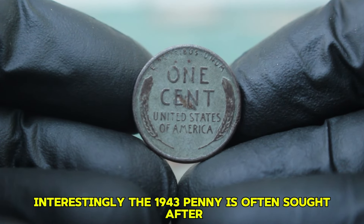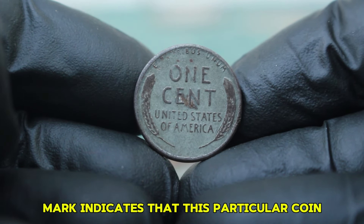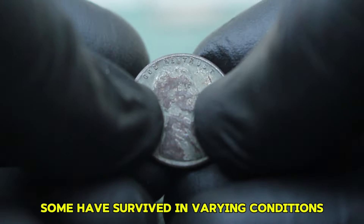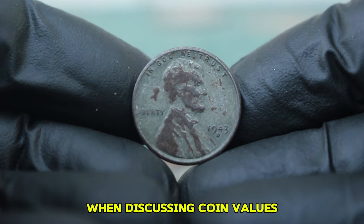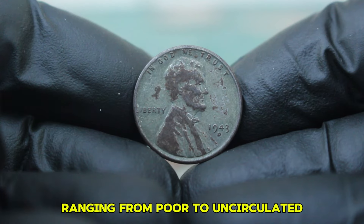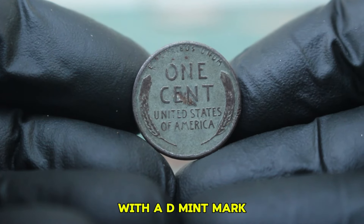The 1943 penny is often sought after due to its unique characteristics. The D mint mark indicates that this particular coin was minted in Denver. Although many of these coins were produced, some have survived in varying conditions, which significantly impacts their market value. Coins are graded on a scale ranging from poor to uncirculated — in this case, we're focusing on the dirty condition of the 1943 steel wheat penny with a D mint mark.